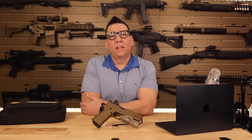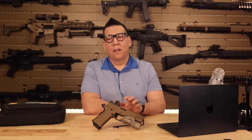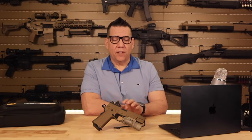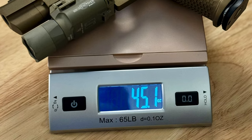The FDE color, in my opinion, gives it a unique edge — similar to the Sandhawk, which is what I was originally looking for when I picked this pistol up. The finish is absolutely flawless, and this one I believe is just a tad lighter, giving it an edge over the Sandhawk.